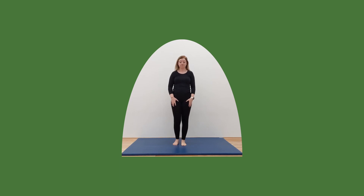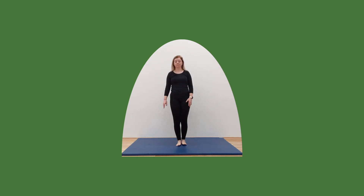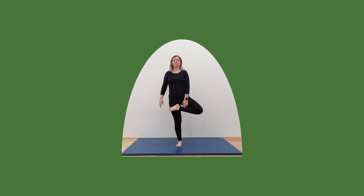Okay, let's check our balance. Place one foot onto your thigh and try and balance. Good. Let's go to the other side — lift that foot up, place it on your thigh and hold. Let's see if we can hold this one for a little bit longer. Five, four, three, two, and one. Well done guys.